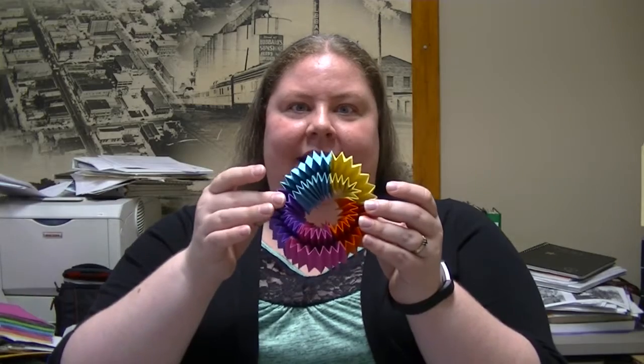Hi everyone, this is Heather from the Blue Earth County Historical Society, and I have a really fun craft today. Just to forewarn you, to actually do the entire craft, you're looking at a 20 to 30 minute commitment here, but the end result is kind of fun. I saw this on Pinterest, and the fun thing about this is it twirls and completely rolls, and I've been having so much fun with this.